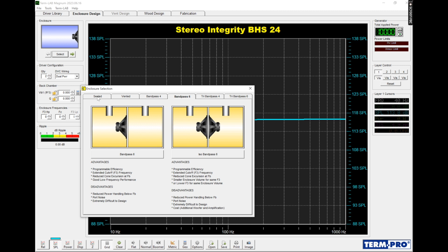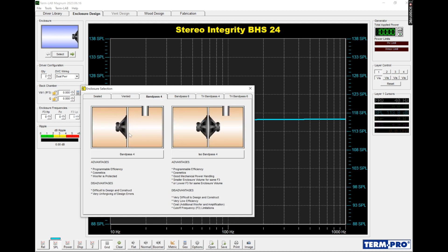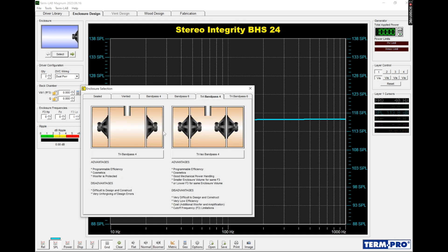You can see tri-band pass here — that just means three chambers, all vented because it is a sixth. There's a regular fourth order band pass where you have a sealed chamber and a common vented chamber, and then tri-band pass meaning three chambers. Between a regular fourth order band pass and a tri- or three-chamber band pass, the typical two-chamber band pass is louder and also slightly smaller. One important note on fourth order band passes: always put your motors in the vented chamber so the airflow can cool your motors.